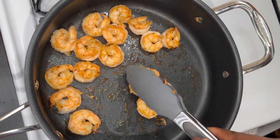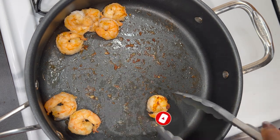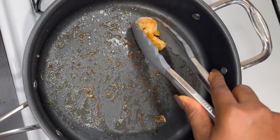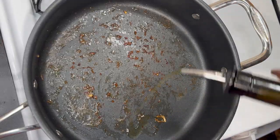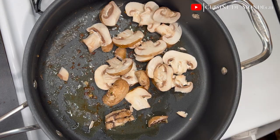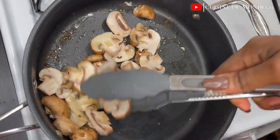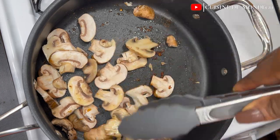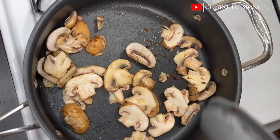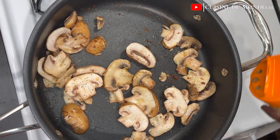Just when our shrimp are all done, I'm going to go ahead and pick them up from the pan, then drizzle in some more oil to sauté our mushrooms. While sautéing the mushrooms, I'm going to repeat all of the seasonings I used for the shrimp — I'm going to season the mushrooms as well.